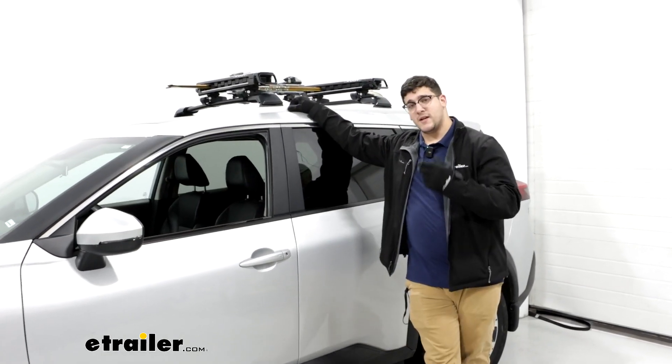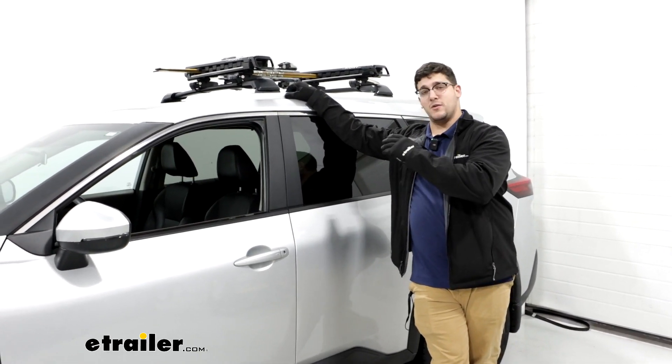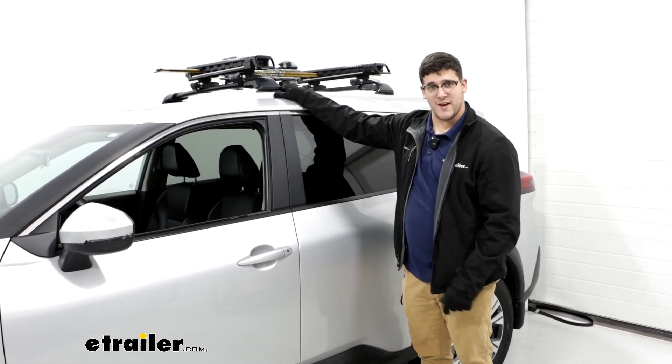This is going to be great too because if you're looking at carrying your skis from point A to point B, there's going to be a really easy way to do that, especially if you do have issues reaching your skis. So let's take a closer look at it.